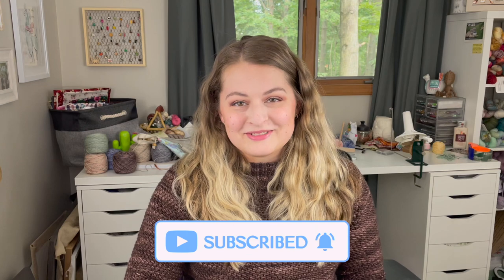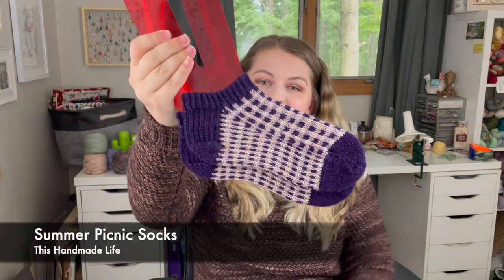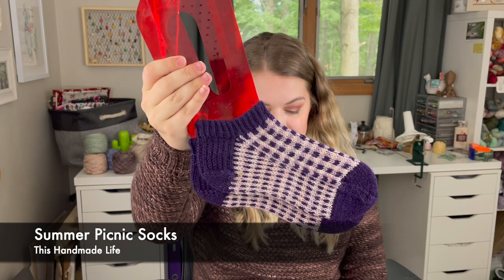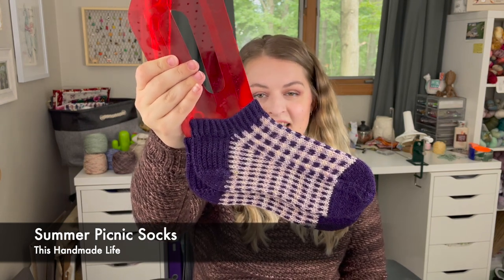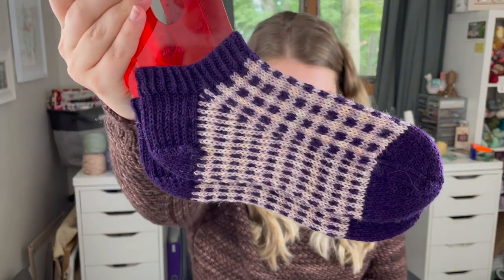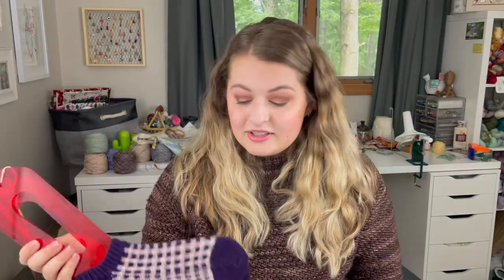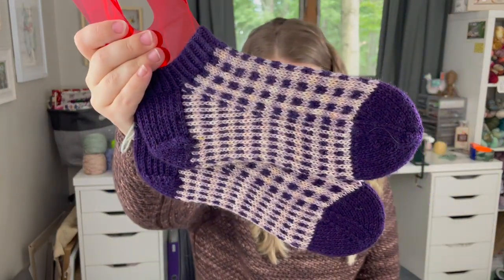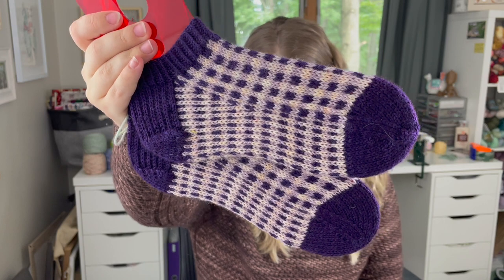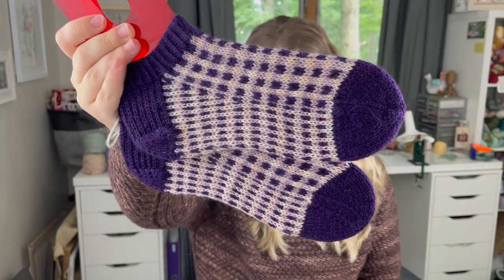I'm going to make you wait a tiny bit to talk about this sweater and show you a pair of socks I finished first. These cute socks are the Summer Picnic Socks, a pattern by This Handmade Life. I did these in the 56-stitch size. I couldn't tell you any of the yarn — I just grabbed a whole bunch of stuff from my scrap bin. This pattern is fantastic for using up scraps. I'm even contemplating doing a full-length pair with a bunch of scraps.